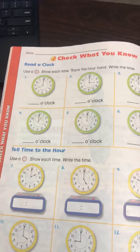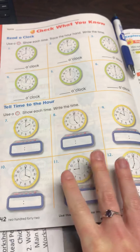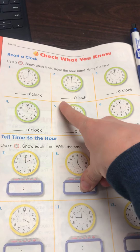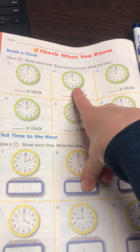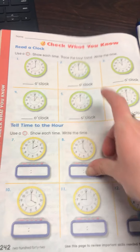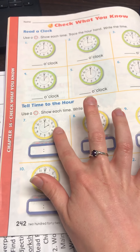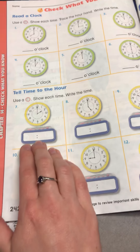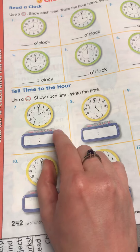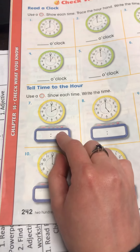I thought I would show you the parts of the clock and review that with you before you do this. At the top you will be writing down what the hour says on the clock and you just need to trace the hour hand. Down here you will be looking at the time on the analog clock and then writing it down on a digital clock. Remember that the hour would be written on the left side and the minutes would be written on the right side of a digital clock.